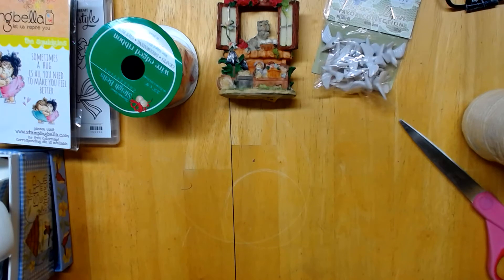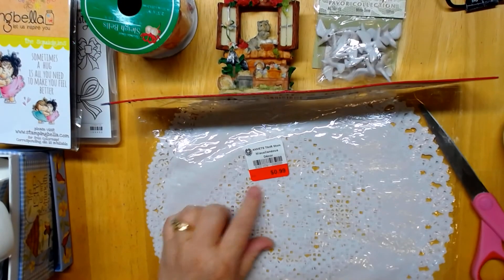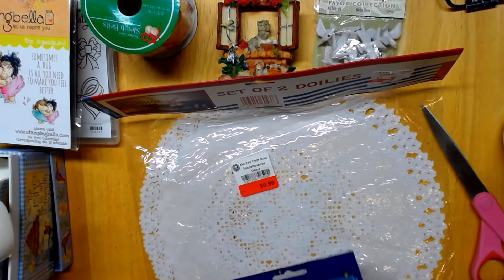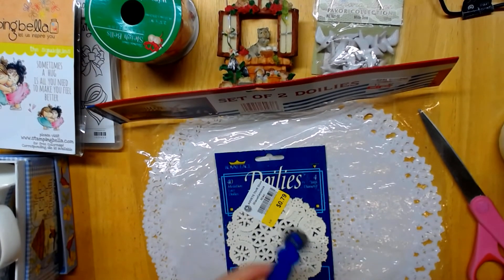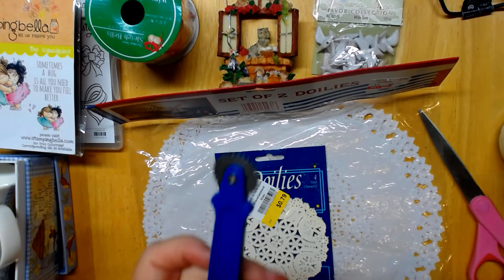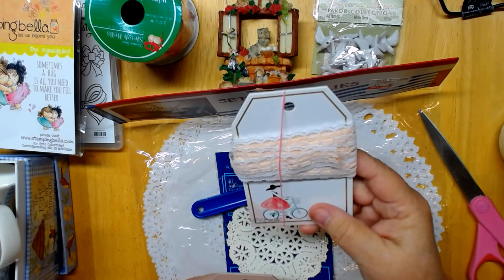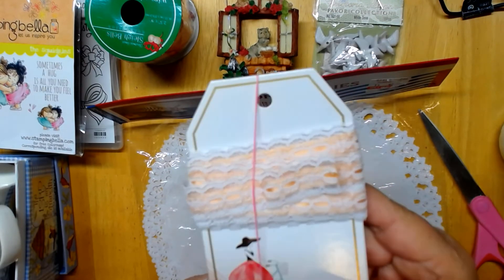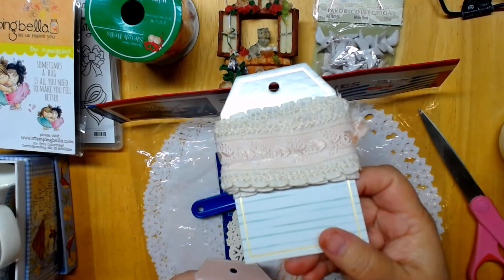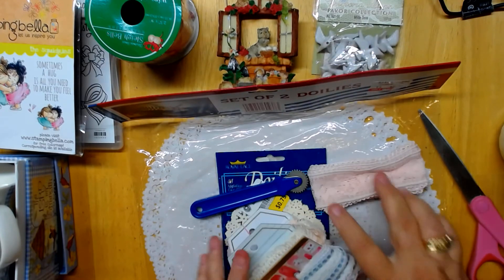I came across a set of two doilies for $0.99, and a paper doily for $0.79. There's also a little dotter that you use for when you're lining stuff up. And these were little trims — they were loose in the bag, so I just put them on these cards. They probably had about four feet of trim in them; they were very pretty, blues and everything.